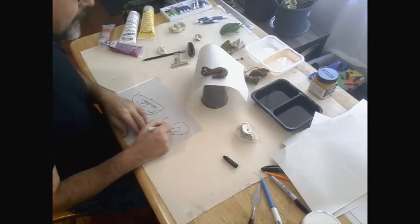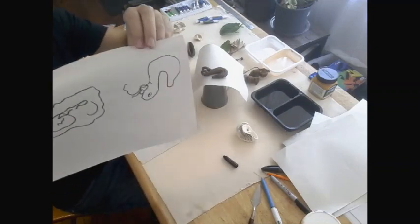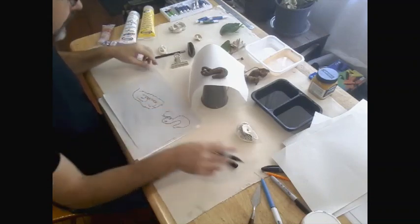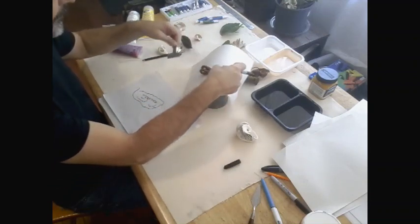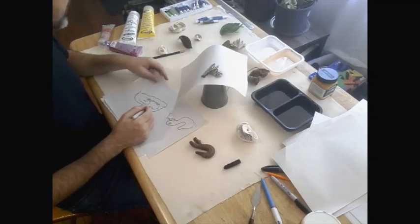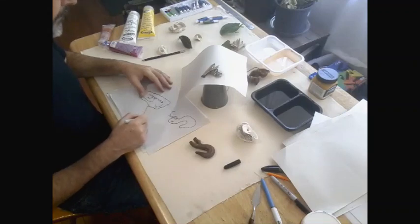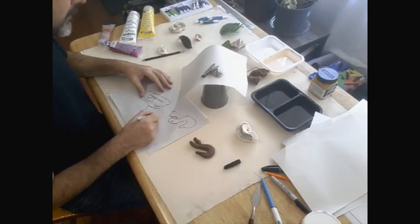I've got no idea where my pen is on this picture. That doesn't really matter — something along the lines of what I saw. So let's just do another couple of these. You can overlap as well on your paper. This is not going to be a masterpiece anyway. Let's save trees and recycle the paper. This is just an exercise, just in looking — looking at the object, not the page.